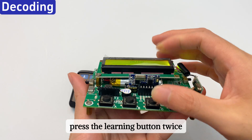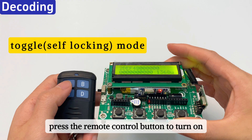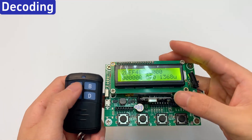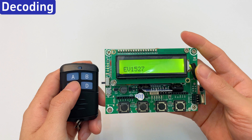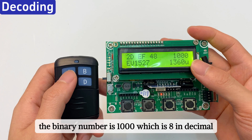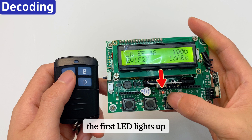Press the learning button twice to learn the toggle self-locking mode. Press the remote control button to turn on, and press it again to turn off. Select remote control code EV1527 and press the A key. The binary number is 1000, which is 8 in decimal. The 1 is in the first position, so the D3 pin outputs a high level and the first LED lights up.